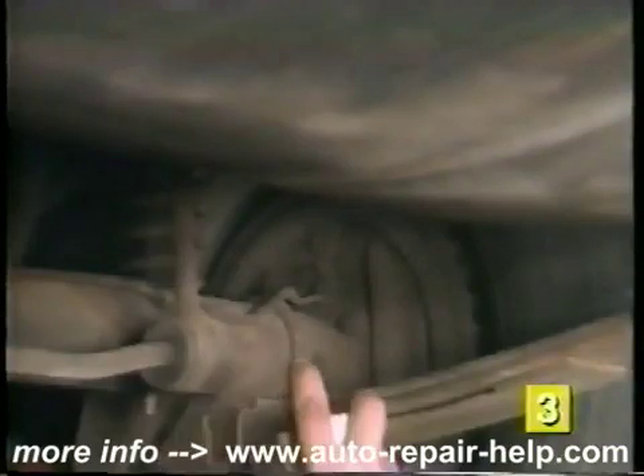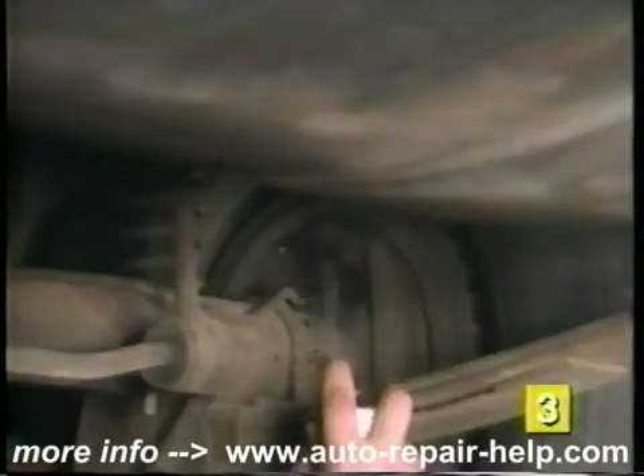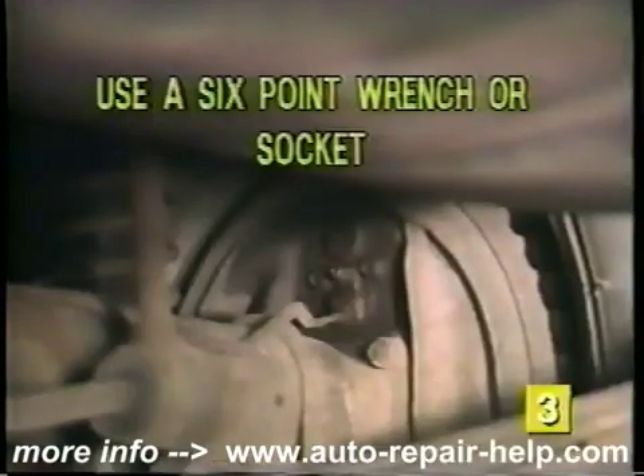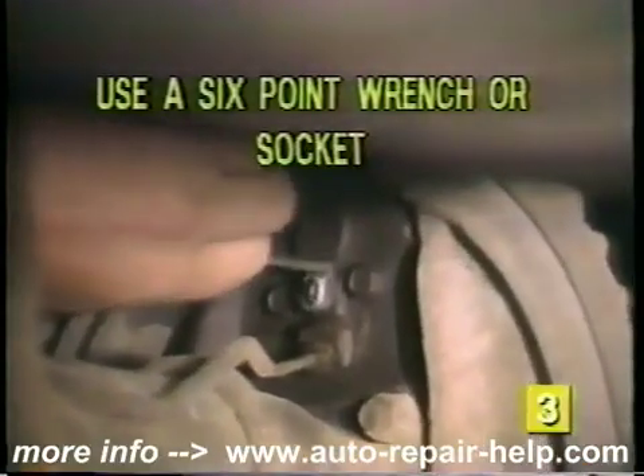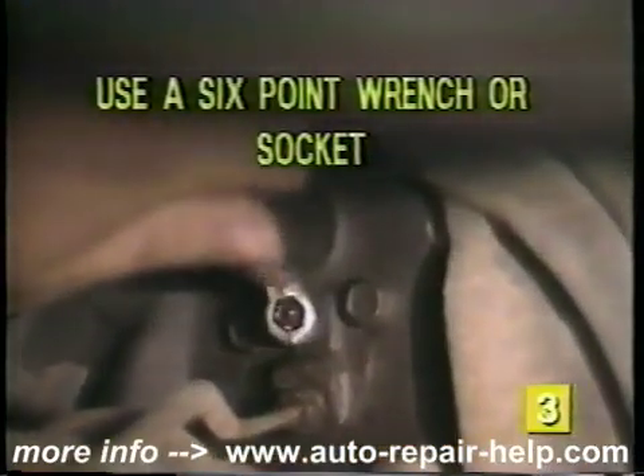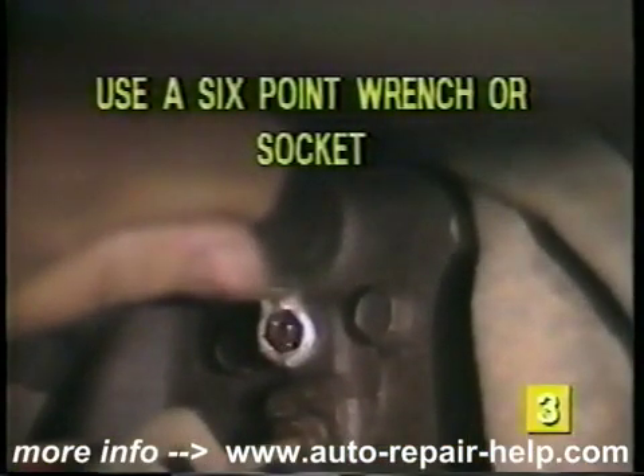Now spray down all the bleeder screws with penetrating oil. This may help loosen stuck or corroded bleeders. Using a six-point wrench or socket, go around the vehicle and loosen each bleeder screw. Make sure to use a six-point wrench or socket to prevent rounding off the head of the bleeder screw.